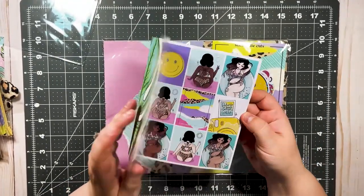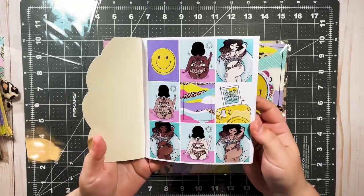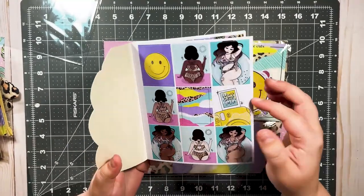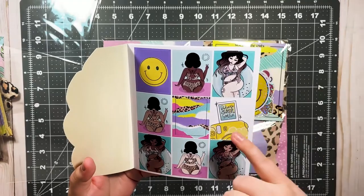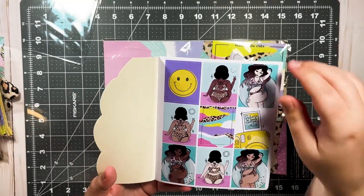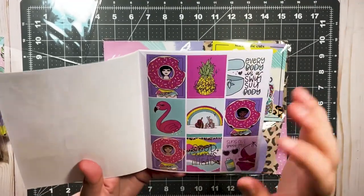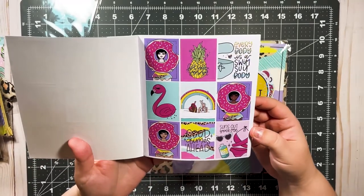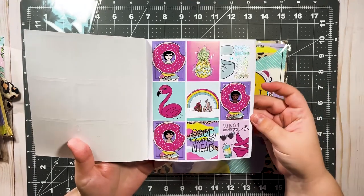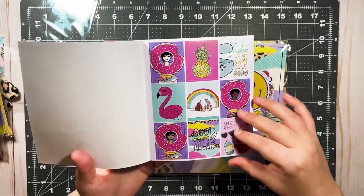This is a 10-page sticker book. Oh my gosh, this is so cute. Again, not my style but it's very, very pretty — beautiful quality. It says 'Believe in your selfie' with a little camera — so cute. I love this little smiley face. Oh my gosh, Queen is going to die over these donuts. Look how cute — the flamingo! 'Everybody's a swimsuit body.' Love that. 'Sun's out, buns out.'